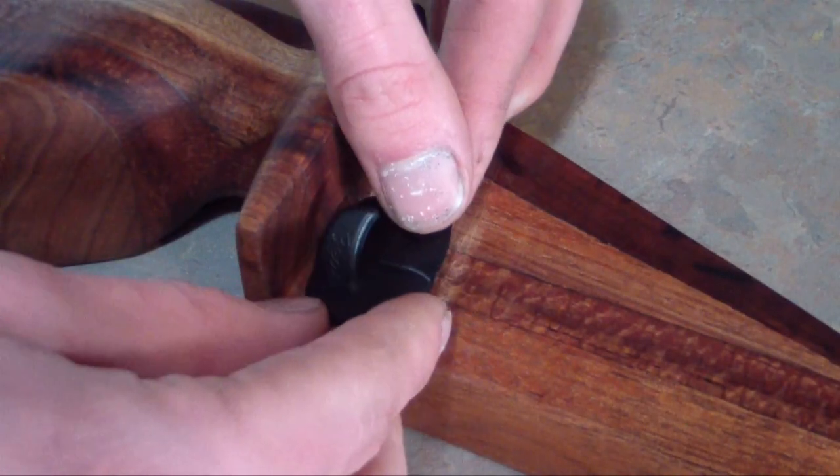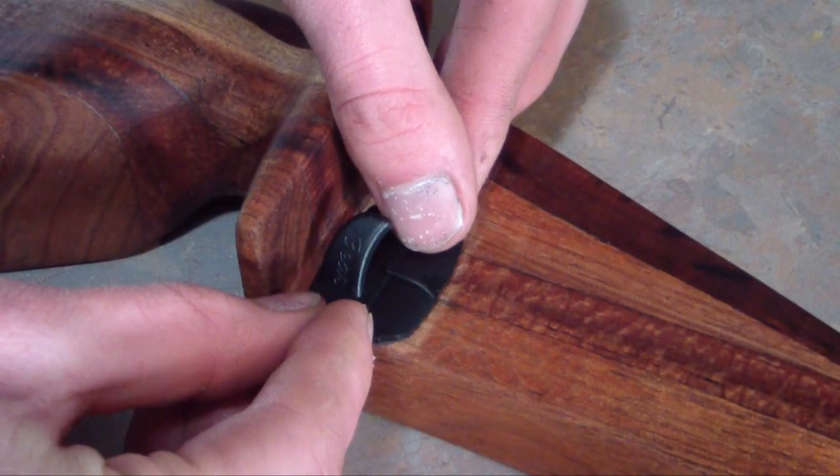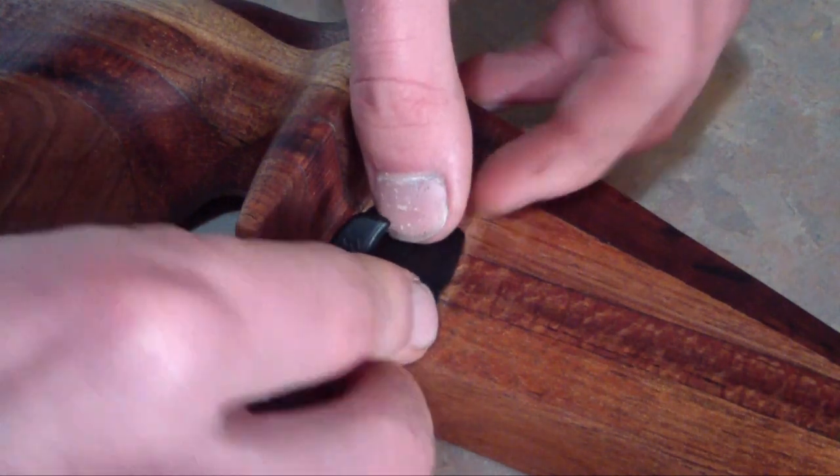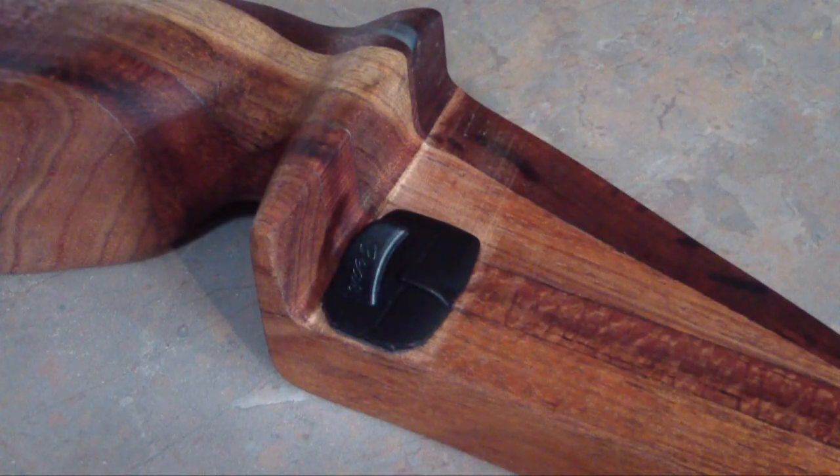You can simply shoot your arrows straight off the shelf on your riser, but you'll probably damage your vanes in time and might lose a bit of accuracy. So you can buy these plastic arrow rests — they're very easy to apply as they're self-adhesive and quite affordable.